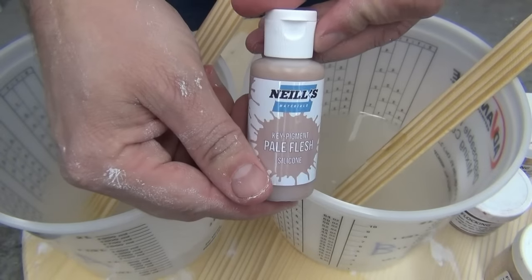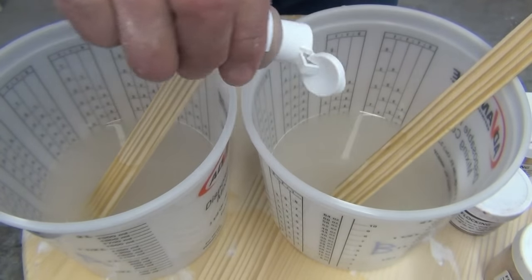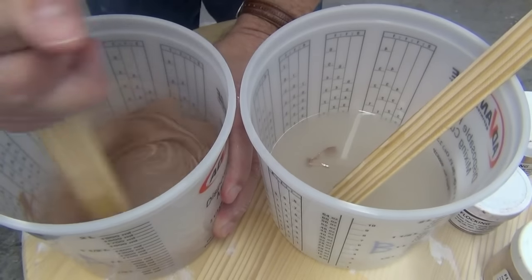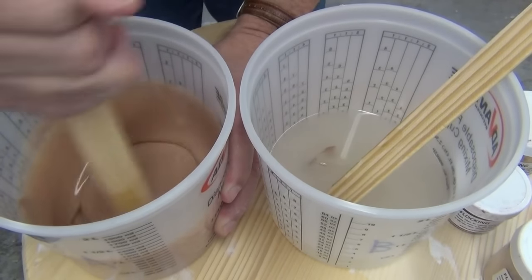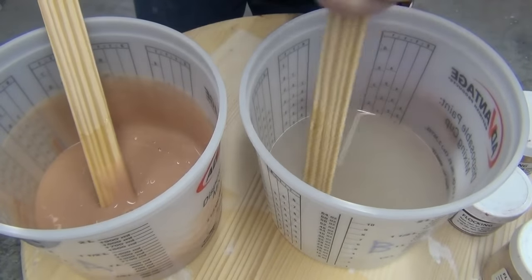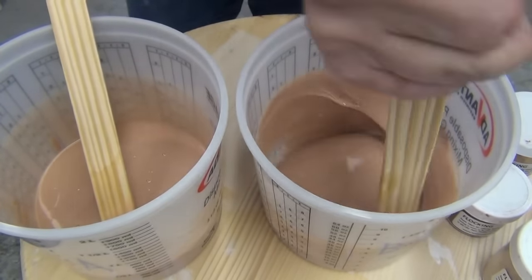We'll be pigmenting our Gel 25 using Neil's Materials Key Pigment — pale flesh, which is a good base color for a light Caucasian skin tone, so it'll match Wendy well. You can find the key pigments in our silicone additive section. They're available in several flesh tones that allow you to achieve a lot of ethnic colors that are very difficult to mix from scratch. Links to all materials used — pigments, mold tube, Gel 25 — will be in the video description. We're adding color to both parts A and B separately so that when we combine them, there's no change of color.